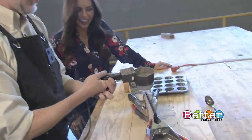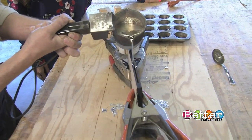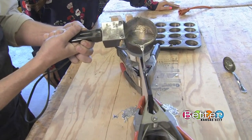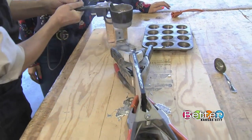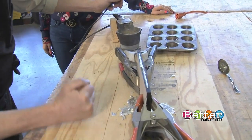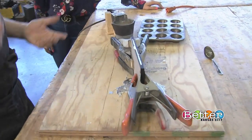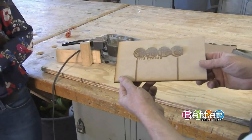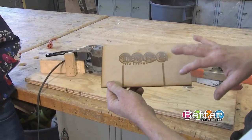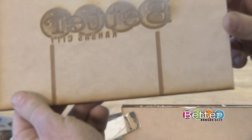I'm going to go ahead and start a pour here into our mold. We'll take our metal — a little oversplash is fine, we can remelt all of that. Fill it completely up. Give it a little tap to make sure we get all the air bubbles out of our mold. And now we just have to let it cool for a few minutes and we can open up the mold and reveal the pewter inside. This is our interior of the mold, and this is going to create the impression in our molten metal that renders us the Better Kansas City logo.